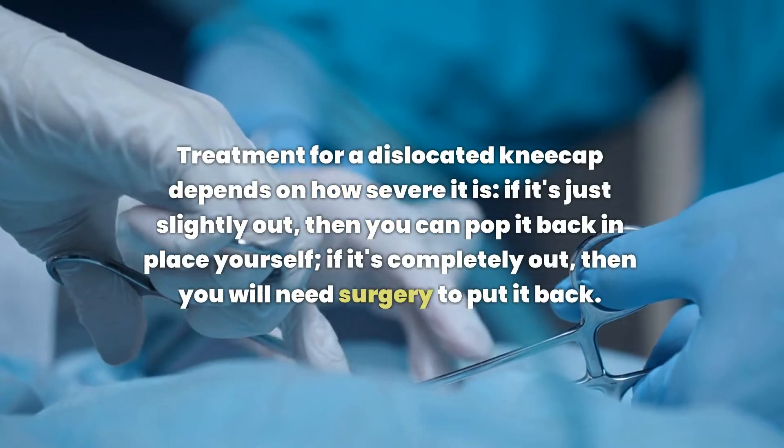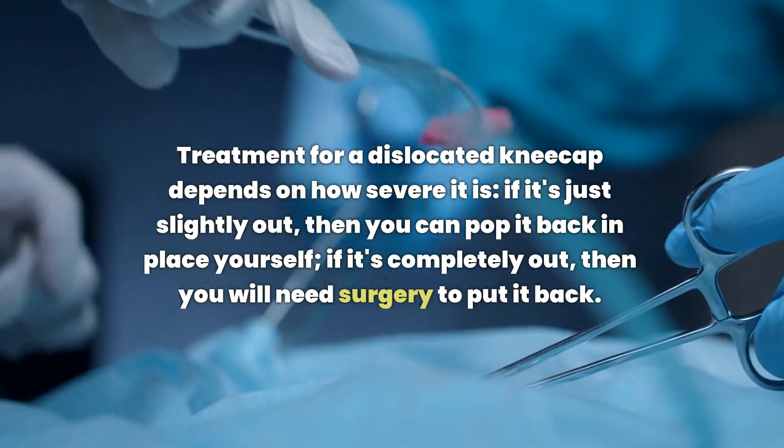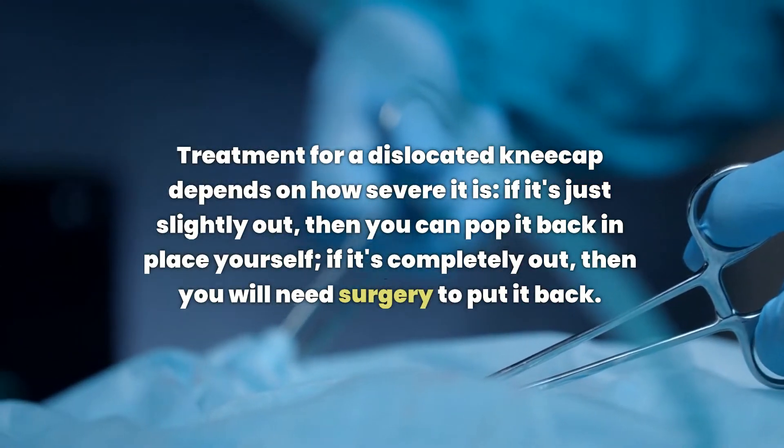Treatment for a dislocated kneecap depends on how severe it is. If it's just slightly out, then you can pop it back in place yourself. If it's completely out, then you will need surgery to put it back.